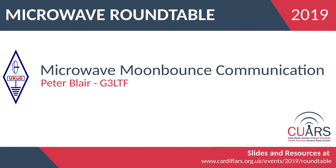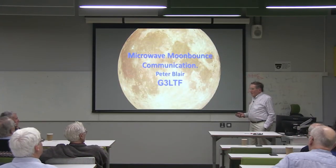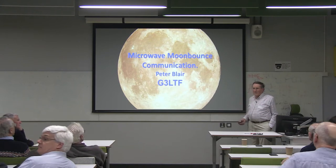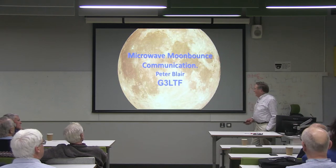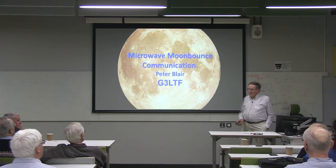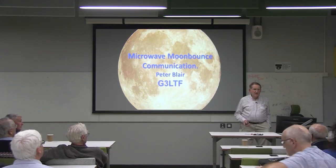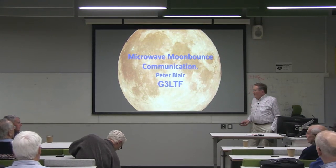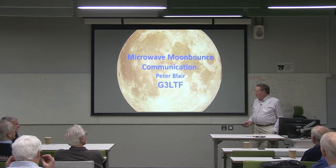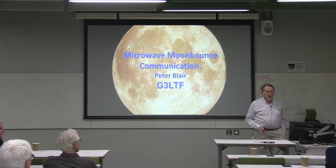Very nice to be here and see everybody. My objective today — quite a few of you will have seen at least some of these sites before — but my real objective is to inspire some of the youngsters to think about moon bounce. There's an interesting project here for the university. The Norwegian group in Stavanger have a very active EME operation going.